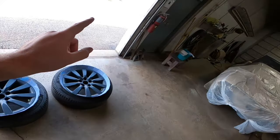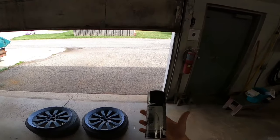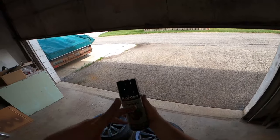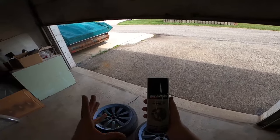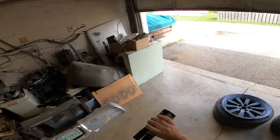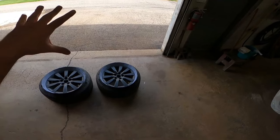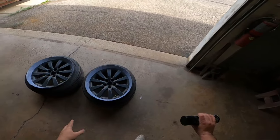Let's get spraying. Today's choice - this is a Dupli-Color semi-gloss wheel paint. We're just going to use this. It doesn't have to be anything crazy - we're just trying to make them look just a little bit better.